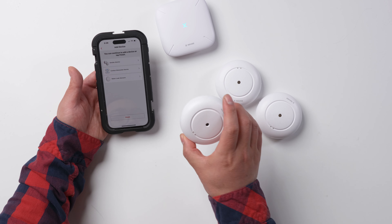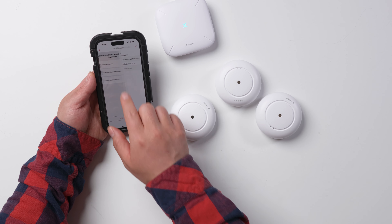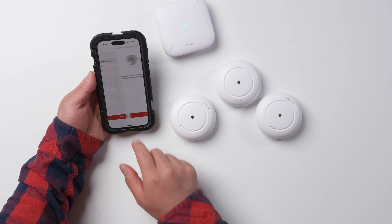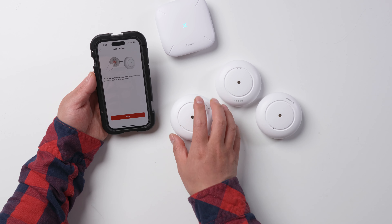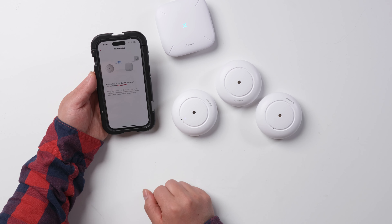Next step, we're going to connect to this small alarm — water leak sensors. And next one. Just push the button twice and it's flashing, ready to add a device. Device added.